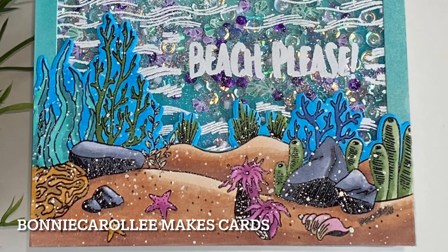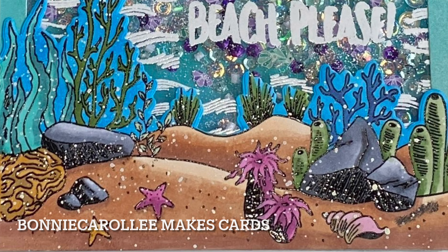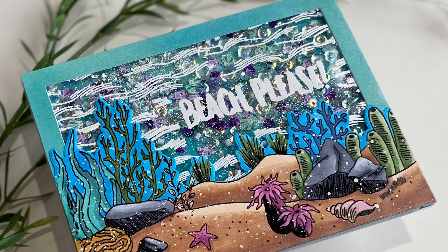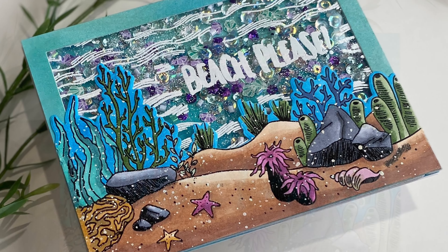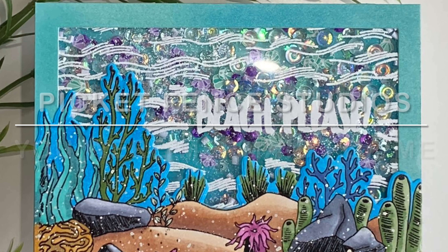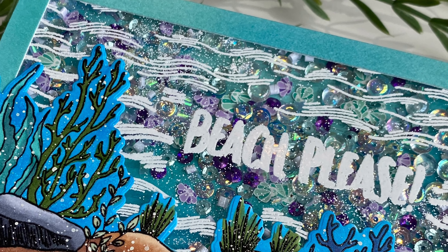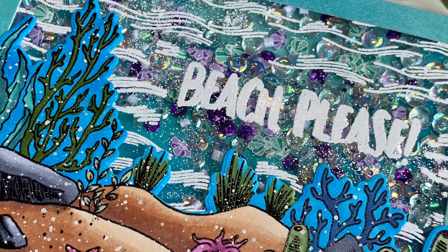Hi everyone, thank you for joining me. I have a really sweet shaker card featuring a gorgeous background stamp by Picket Fence Studios called You Were Mermaid for Me. This under the sea scenery is perfect for a summertime card.